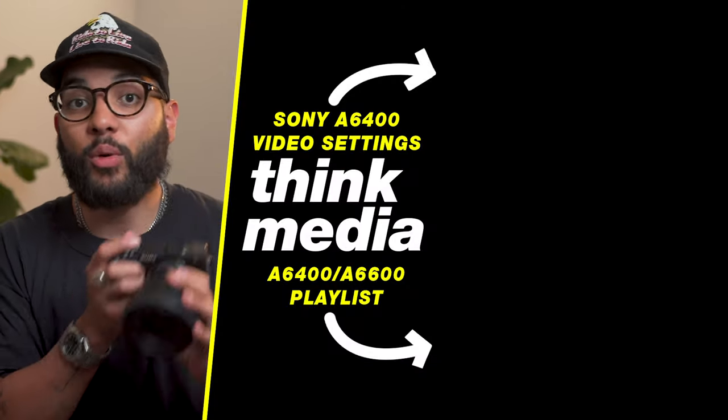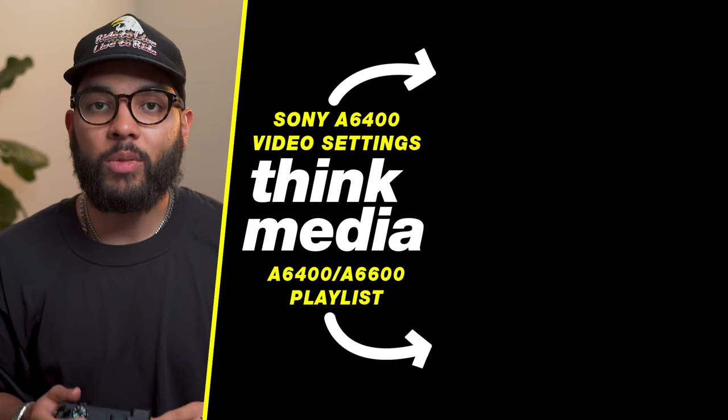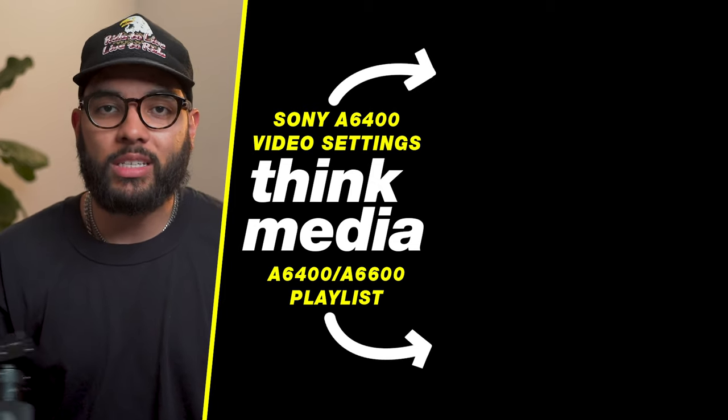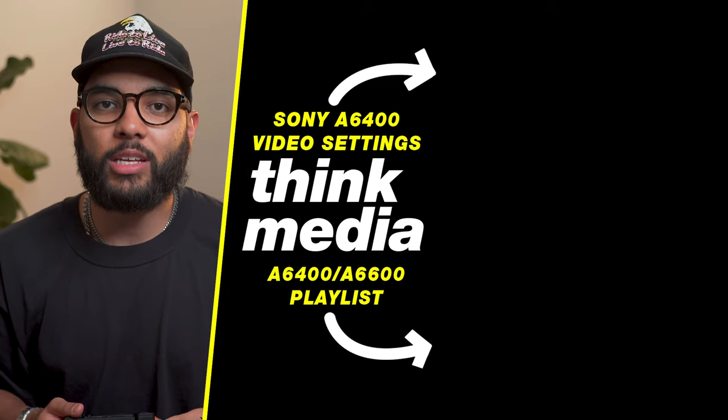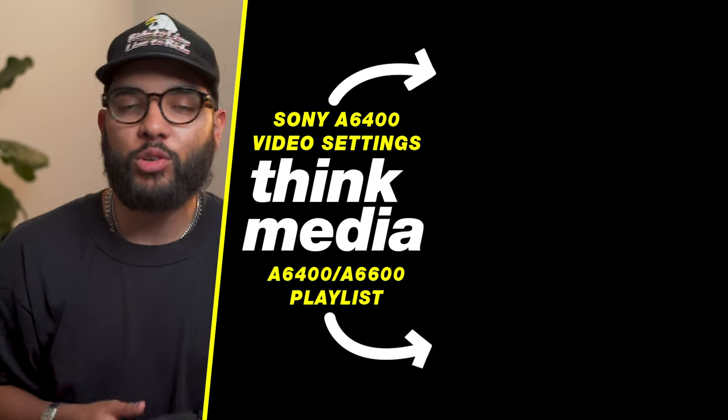That's really the best autofocus settings for the Sony a6400 or a6600. If you wanna learn about the best video settings for this camera, you can tap the screen to check out our playlist on the a6400 and a6600. I can't wait to see you in a future video.